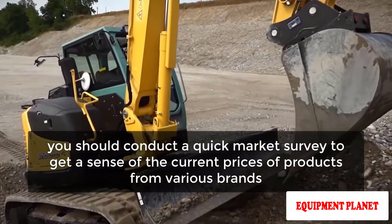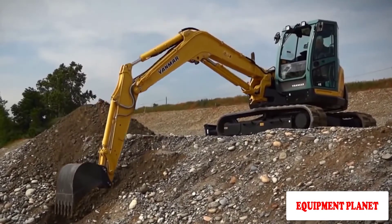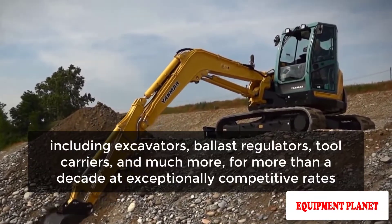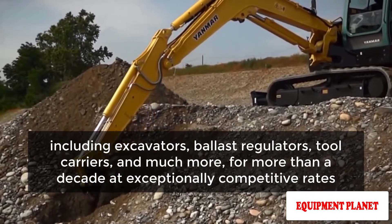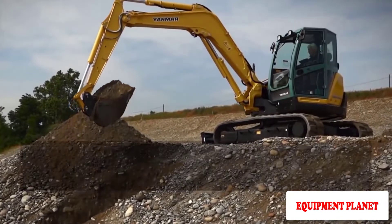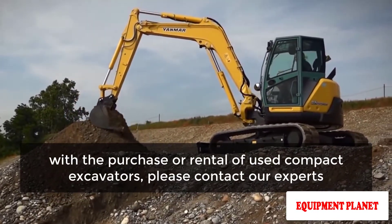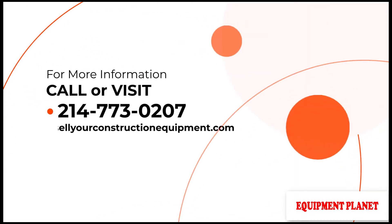We have been offering a wide range of heavy equipment including excavators, ballast regulators, tool carriers, and much more for more than a decade at exceptionally competitive rates. If you require any advice with the purchase or rental of used compact excavators, please contact our experts. For more information, call 214-773-0207 or visit sellierconstructionequipment.com.